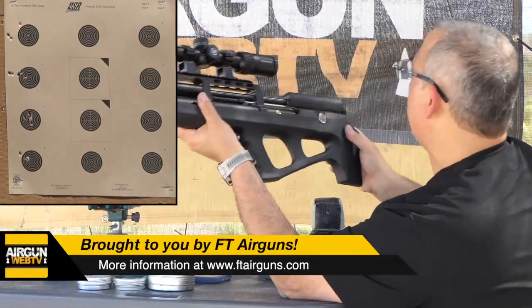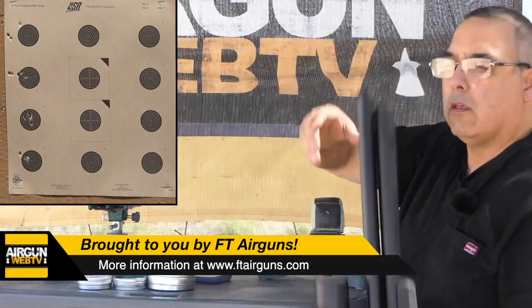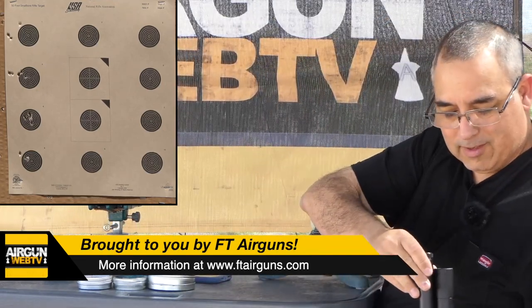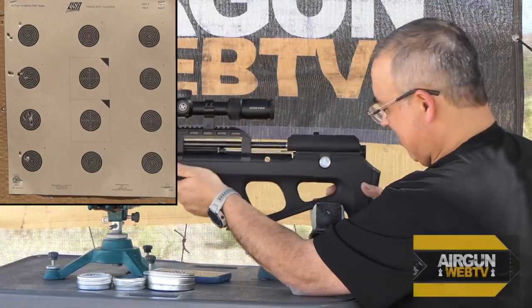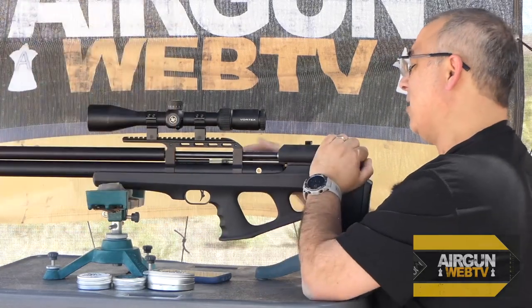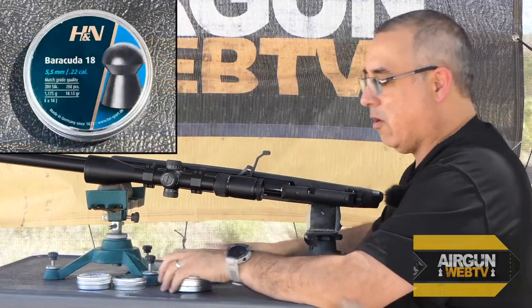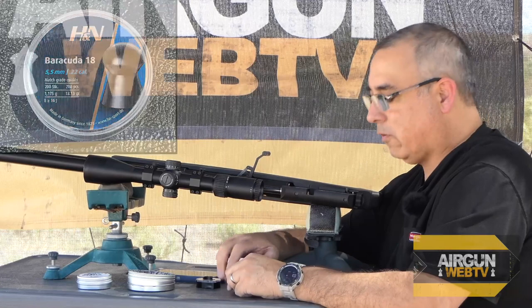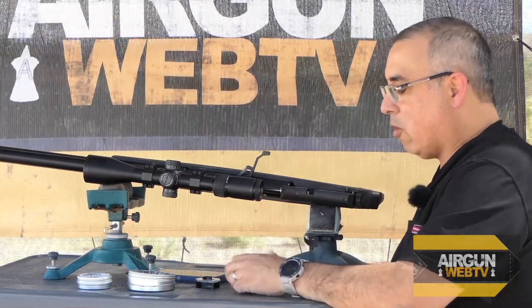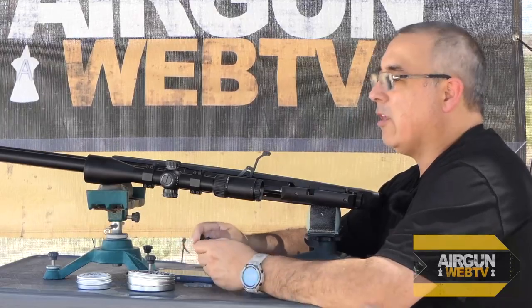Let's see where we're sitting on our pressure — we can maybe do another mag. Our reg is set to 100 bar, and we are sitting at 180. We're fine; we can do another round for sure. Let's grab the H&Ns. They are the least new, so the Dead Centers are the newest foray into this particular arena. Let's see how the H&Ns do.